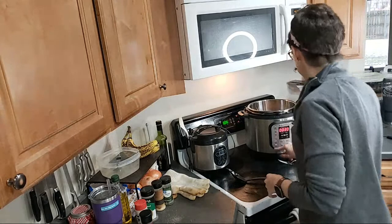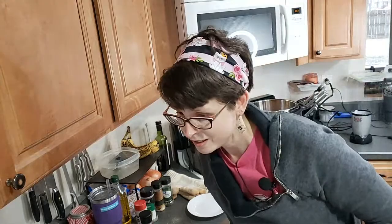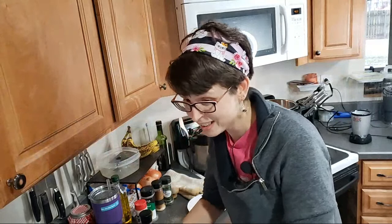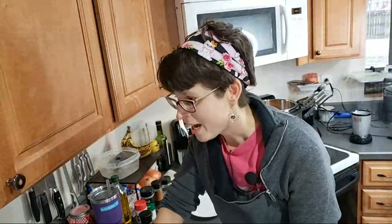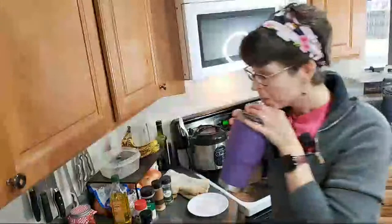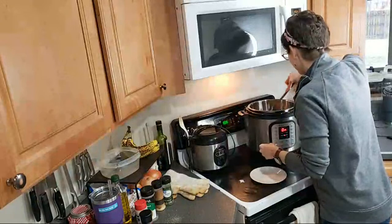Now I'm going to put this on saute. I need to add a one-third cup of cheddar. Yesterday Alison had the day off of school because of the cold weather. It started out as a two-hour delay — I got a text message around five saying there was a two-hour delay, and then maybe an hour later I got another text saying nope, school is canceled.